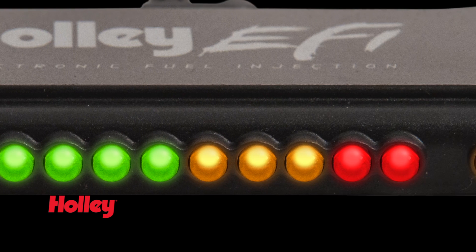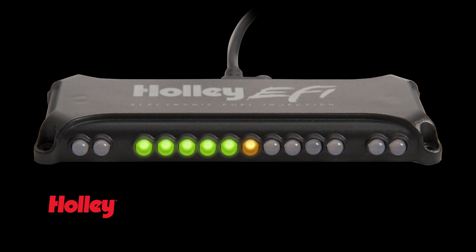Holley's light bar features 14 fully programmable LEDs, 10 of which are dedicated to RPM or shift light use. Choose a progressive style RPM indicator light bar with 3 programmable ranges, or select the all-on shift light mode.